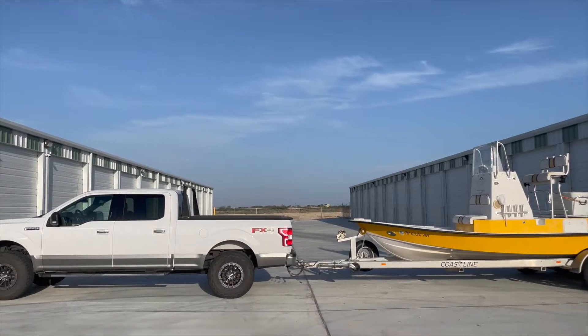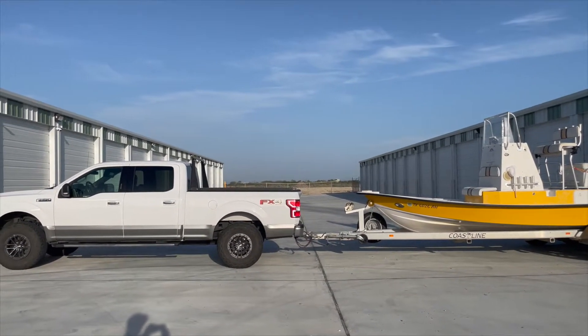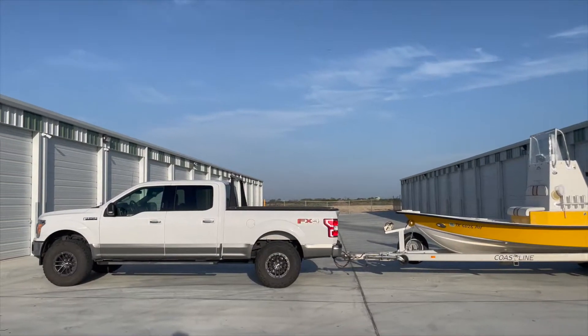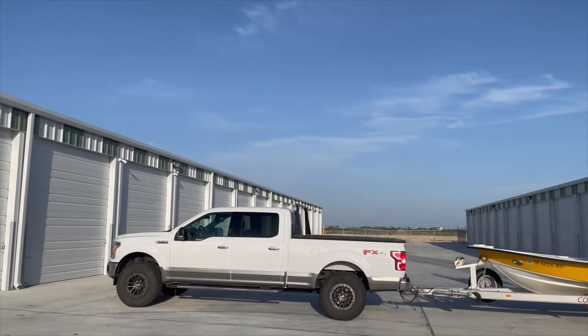Take a look at this. With the boat hooked up, that rear squat is virtually eliminated, which means this will be safer to drive around, much more level, and I won't be blinding people when I'm driving at night with those headlights pointed slightly up.